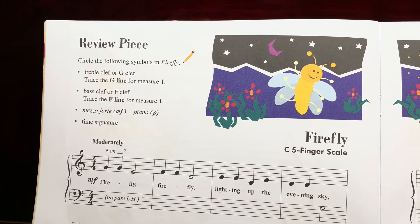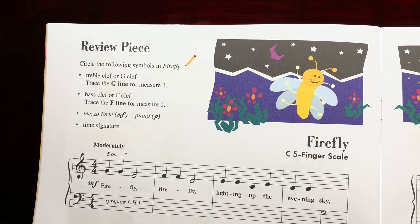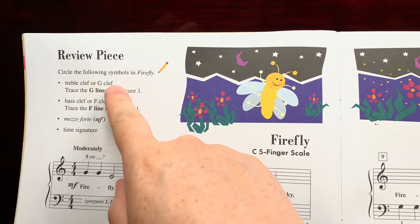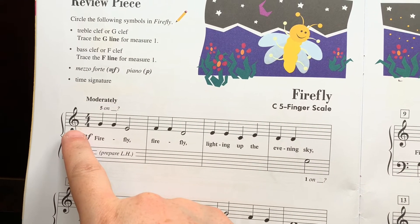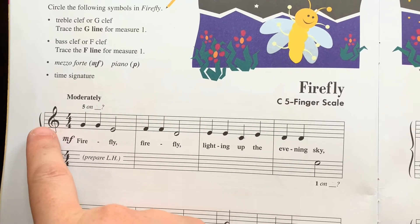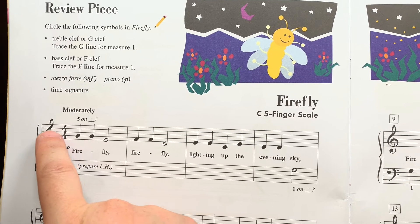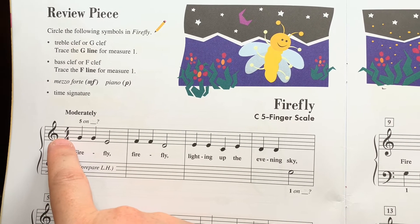Let's review these concepts introduced in the primer level. First, let's find the treble clef, or the G clef. I think it's more important to think of it as the G clef, because what it tells us is that the second line from the bottom is G. See how it swirls around that second line? It tells us that that is a G.